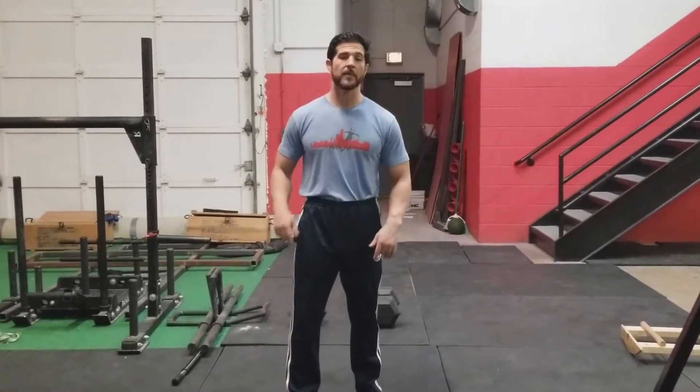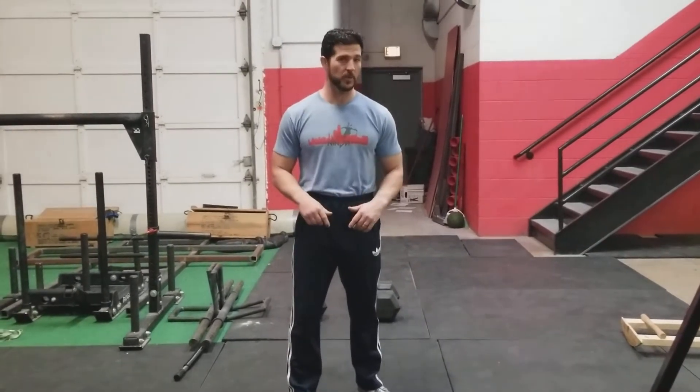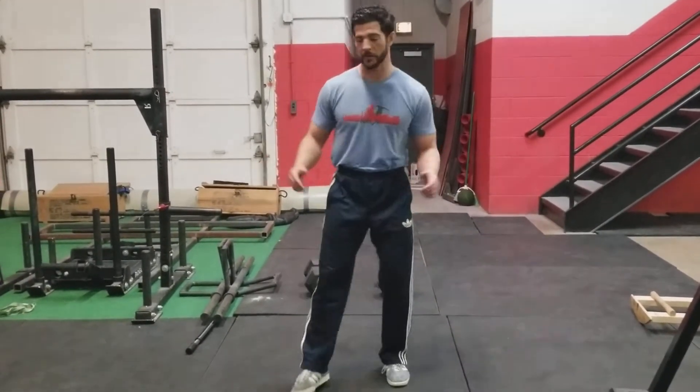Once I get the dumbbells back to my starting point, I'm going to kick up into a handstand and walk on my hands back to the other end of the gym. Then once I get to the pull-up bars, I'm going to hop up and do a max set of pull-ups on the fat bar and the pull-up rings. All right, here we go.